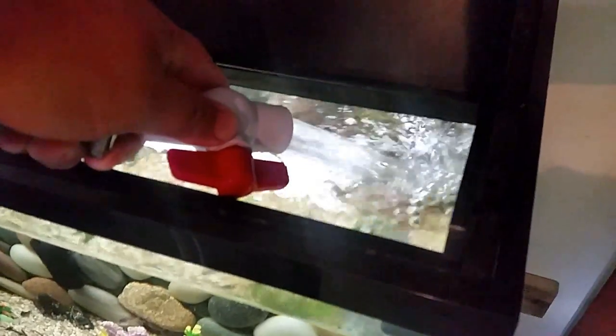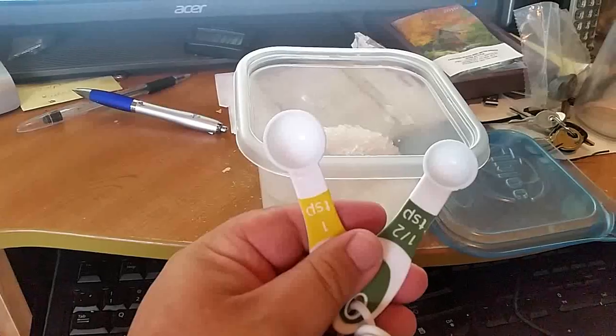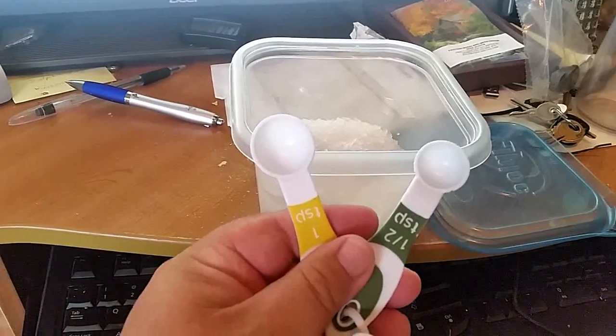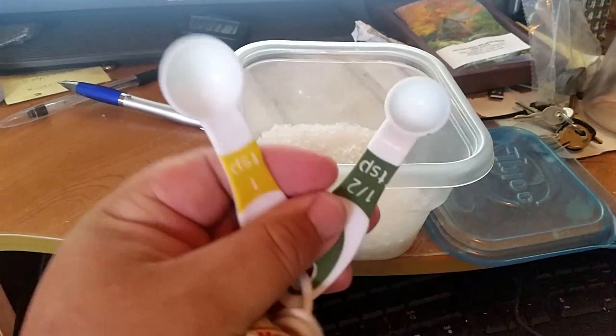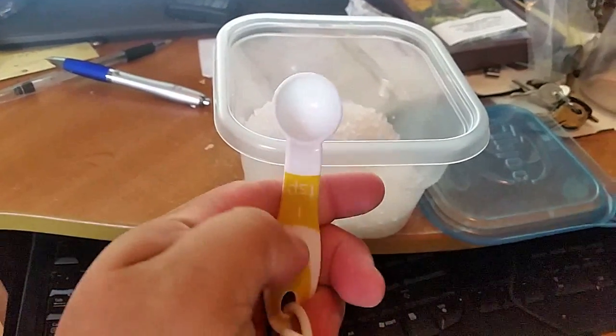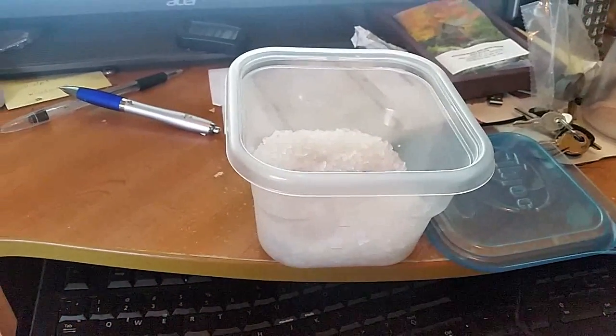With the smaller tanks, I only turn the nozzle a little bit. The last step is putting some salt in the tank. Depending on the size, for the small tanks I'll put a half teaspoon and for bigger tanks I'll put a full teaspoon in every time I do a water change.